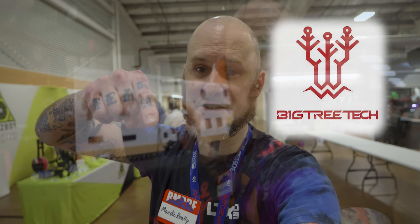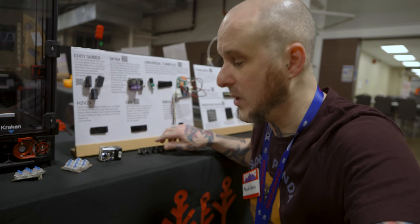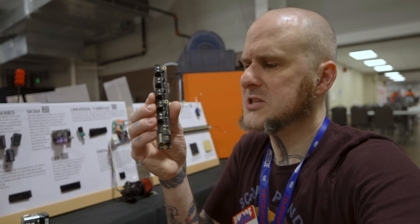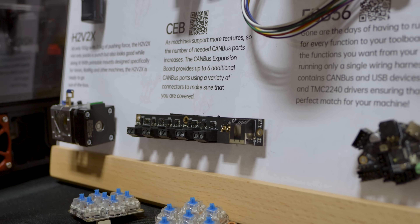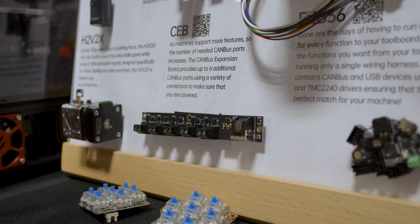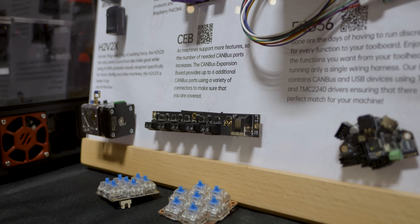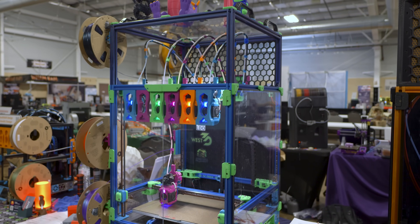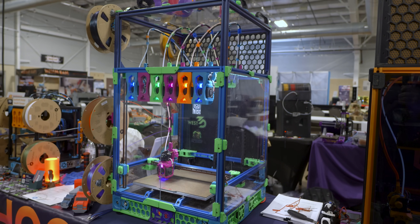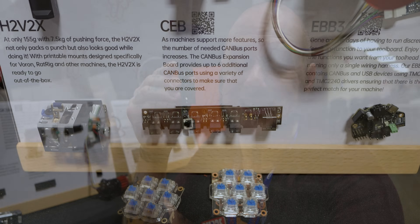Thank you to them for sponsoring this video. BigTree Tech launched a bunch of new products this week, so let's start right over here with this little CAN expander board. This is almost like a Klipper expander where it adds extra ports and add-ons for your build, but it's just for CAN bus items. So if you're running something like a tool changer or just a machine that has a lot of devices on CAN, this board is going to allow you to basically split out to all of those and not have a bunch of daisy-chained parts together, having to run cables extra long lengths just to get the signals where you need them. This will allow you to have a much cleaner and more organized wiring setup.